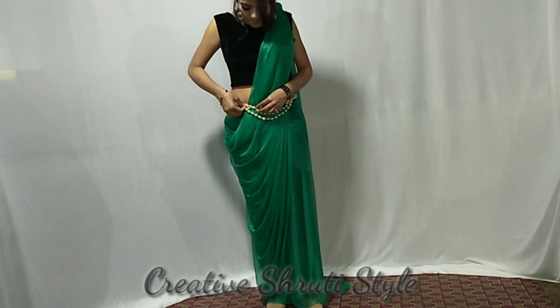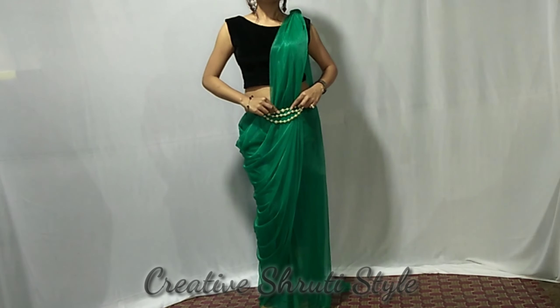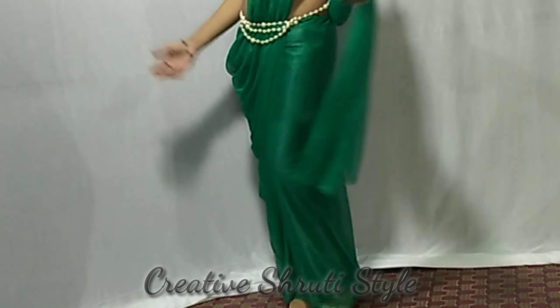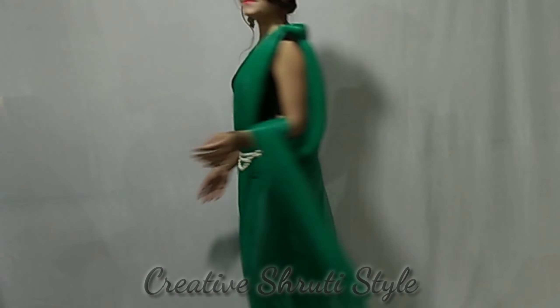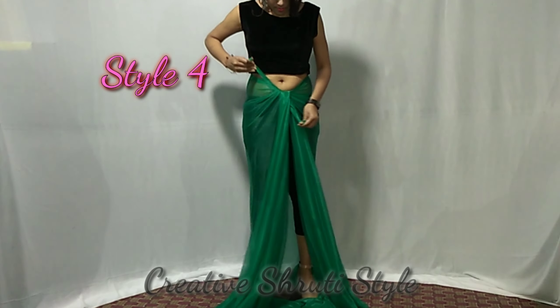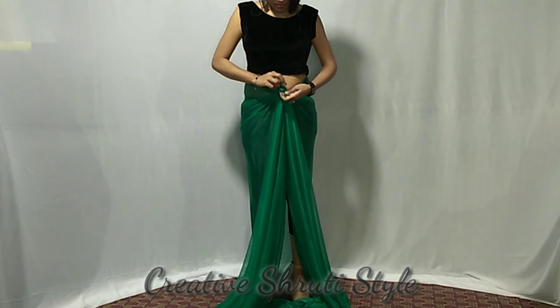Please comment on how you feel about the video. You can keep your hair like this or you can round up your hair. Let's start with style number 4. I will take the middle part of my neck and knot.